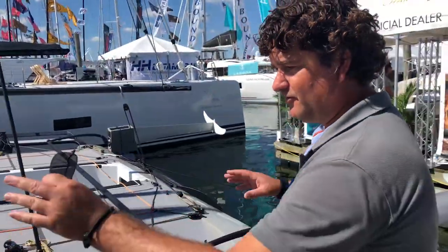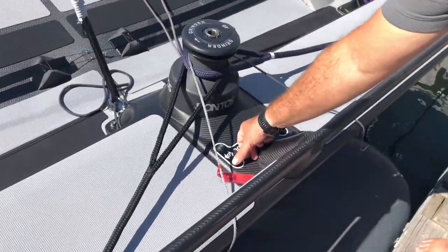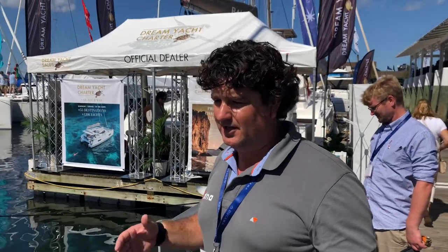We have electric actuators for both the dagger boards and the rudder foils. We have push-button control, so the minute I move this one the dagger boards are moving as well. We're setting the correct rake angles and angle of attack for both foils.